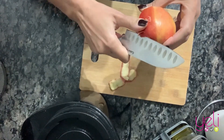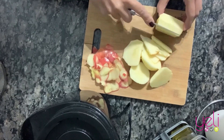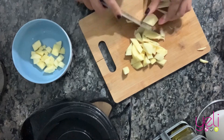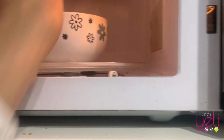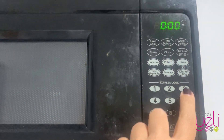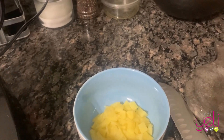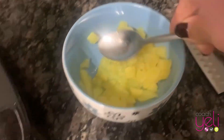First thing you need to do is peel your banana and cut it in small pieces. Then you're going to place these pieces in a bowl and throw it into the microwave for two or three minutes, depending on your microwave. The idea is that when you take them out, you are able to smash them with a spoon. Here we go — it's very hot, be careful. So now you smash them, and these you're going to be using for your cake mix.